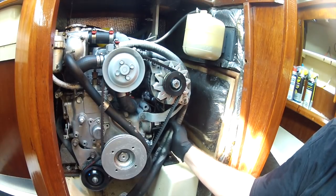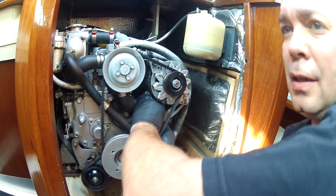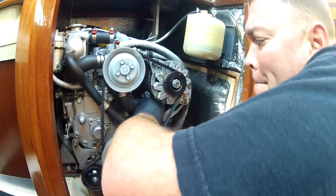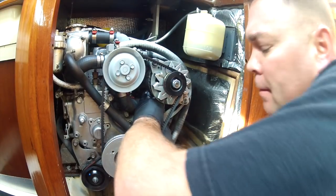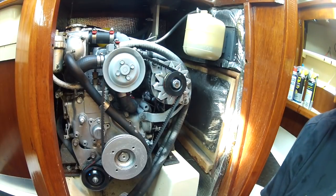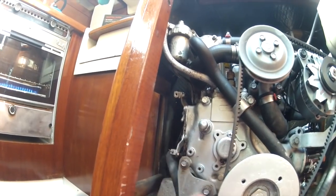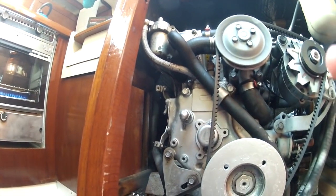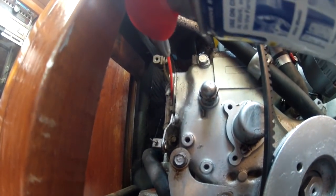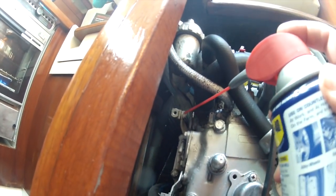Screw it back on there - this does not need to be stupid tight. You just want it snug and hand tight, basically as tight as you can get it without using any tools. After I run it for a little while, I'll check it again to make sure it's not leaking. Looking at the front of the engine: this is your engine stop cable and this is your throttle cable. I'll just hit them with a couple of shots of lube - just preventative maintenance. Then I'll go up to the helm and exercise them a little bit.